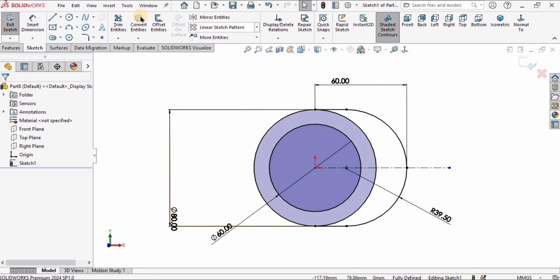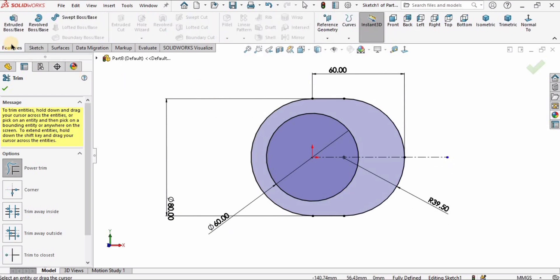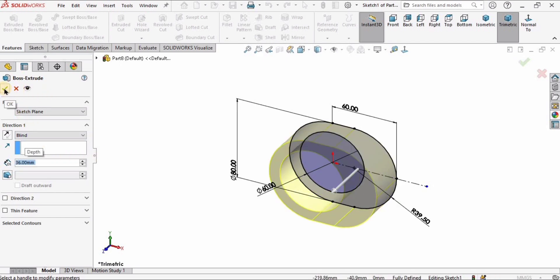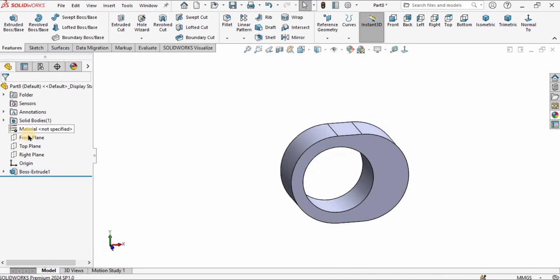Use Trim Entities to trim carefully — trim this part and this part as well. It turns gray, which means it is ready to be extruded. Go to Features, select Extruded Boss Base, set the depth to 36 millimeters, and change the direction to Mid Plane so material is on both sides of the sketch. Check the box.